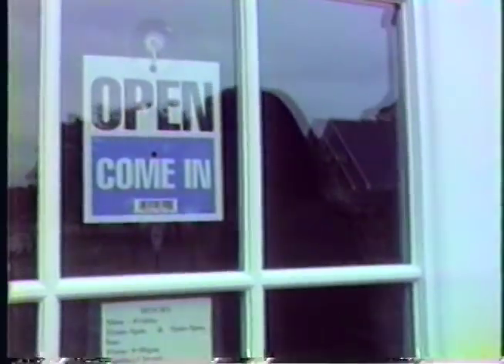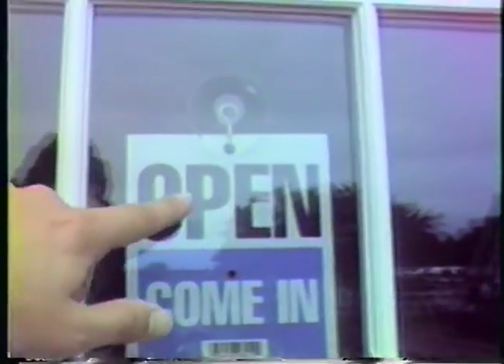It's not loud. Why not? Oh, it's locked. It says open. Come in. Sunday closed. What? It says open, come in.